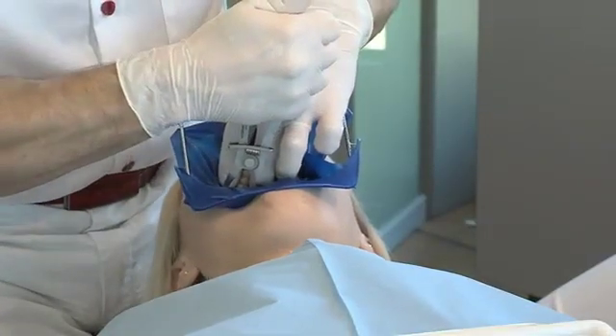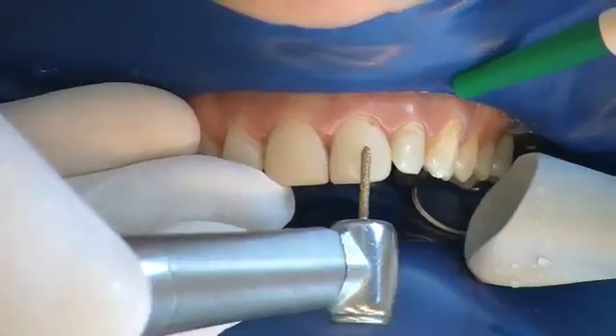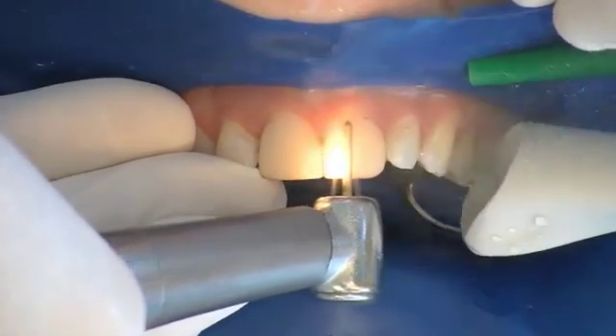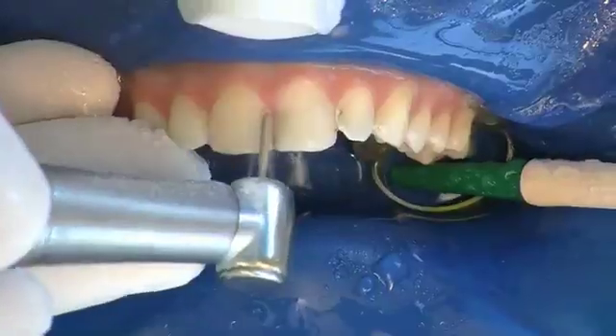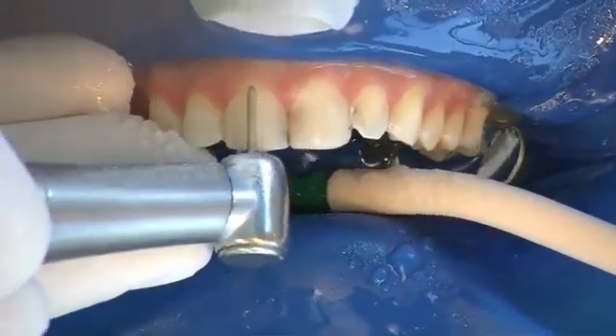The prepared rubber dam is placed over the dental arch and fixated distally by clamps. This is followed, if necessary, by a reduction of the surface of the teeth, removing as little dental hard tissue as possible. A defined preparation margin as well as shortening of the incisal edges is not necessary.